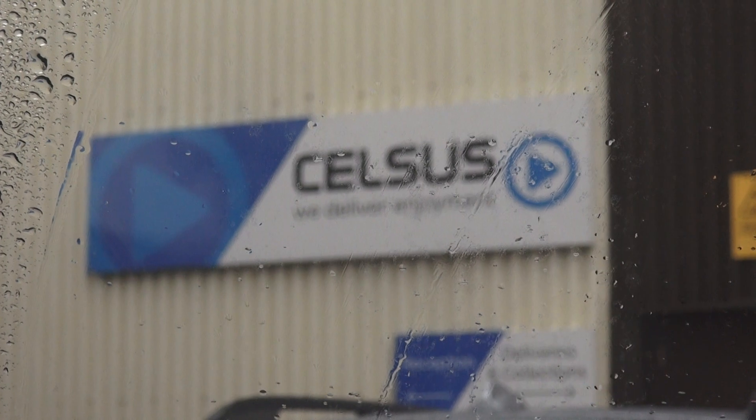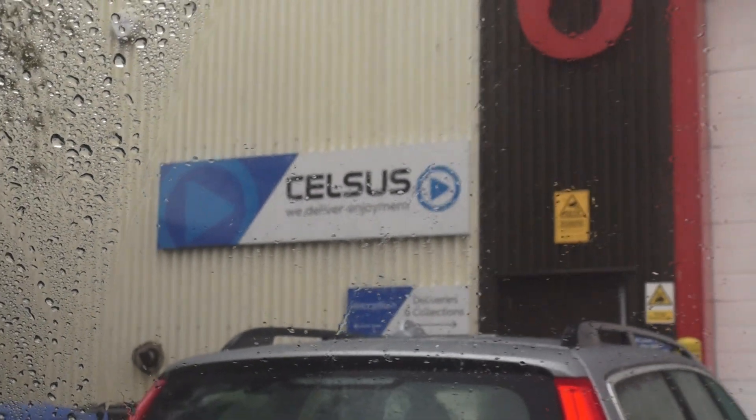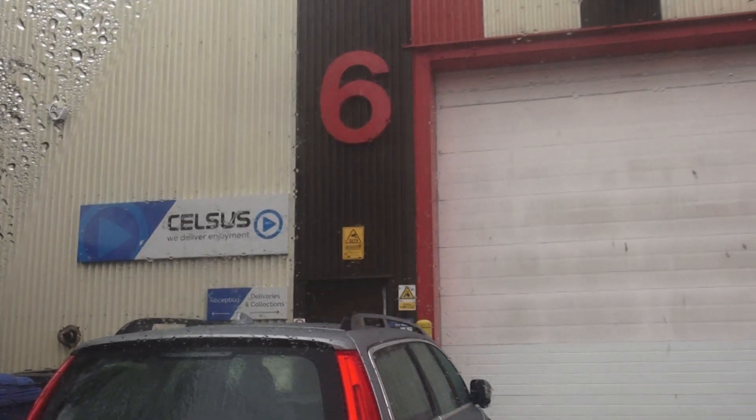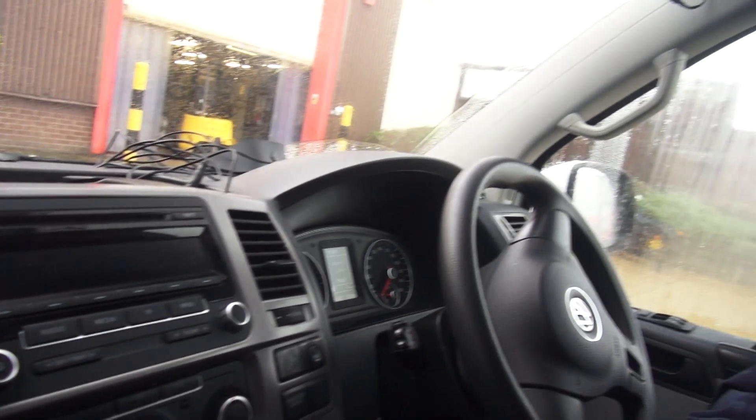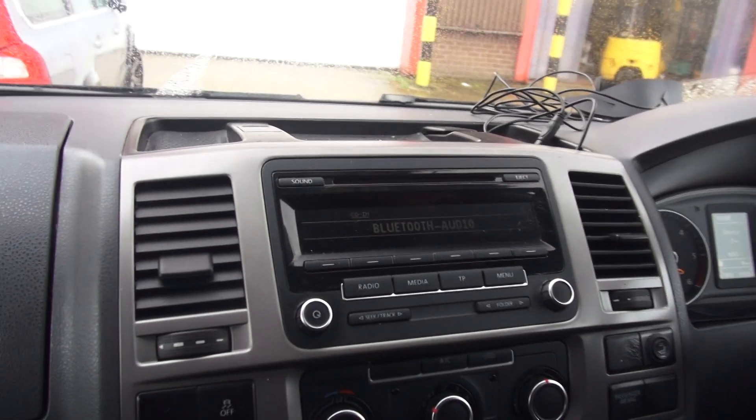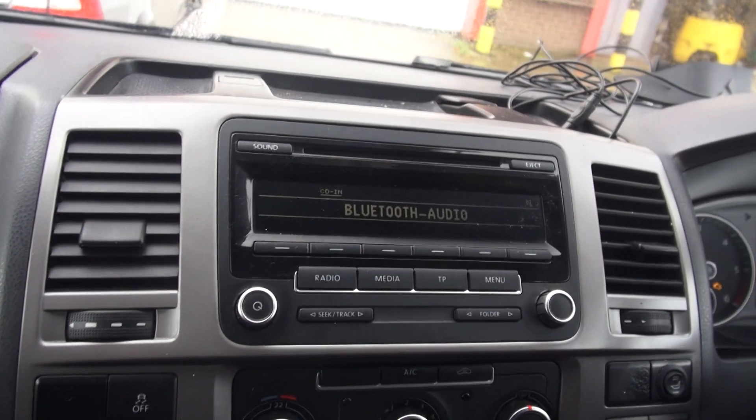Hello, Adam Rayner, TalkAudioTV. I'm sitting inside, arranged with a man outside, who delivers enjoyment. Now this is a T5 van belonging to Mr. John Griggs. Hi John. We've been doing all kinds of tech demos and checking out stuff all day, looking at various bits of audio from Jail Audio and Kicker.